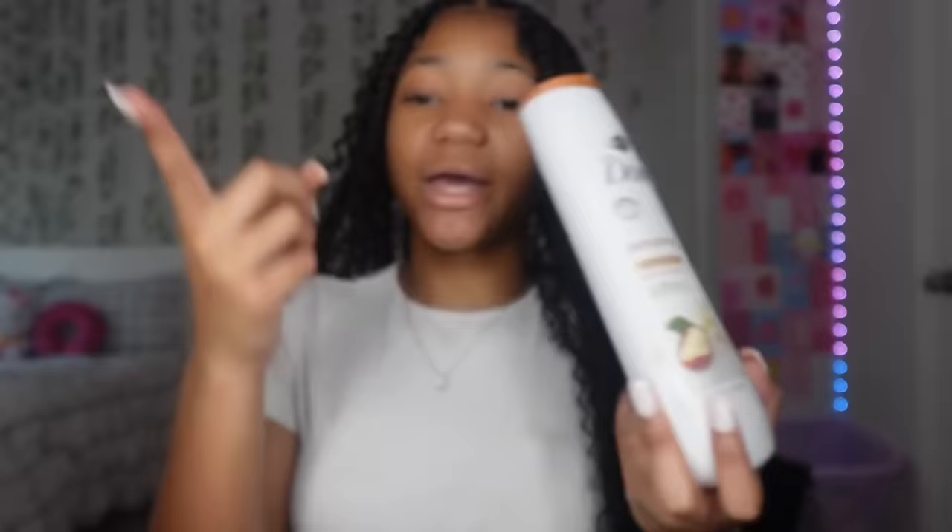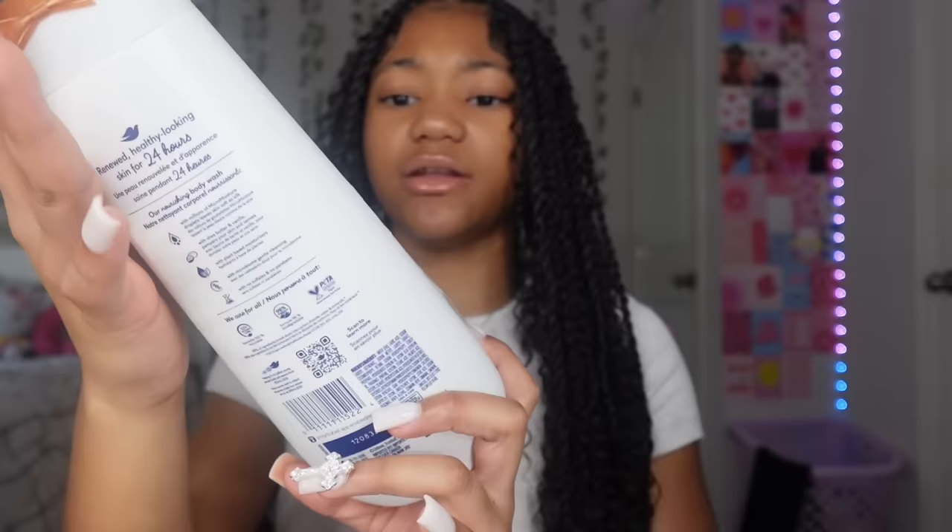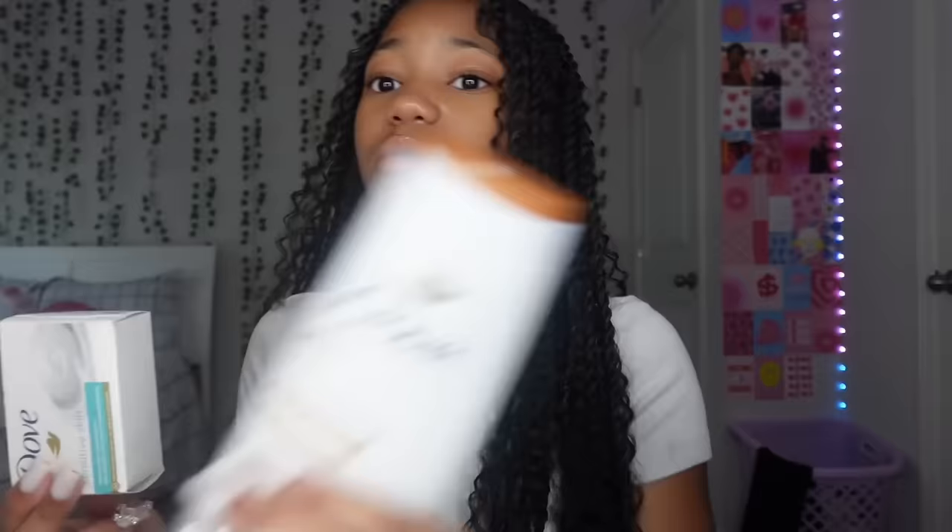For scented soaps I use either Dove, Method, or Native — I'll show you Dove today. This is my Dove Vanilla Shea Butter pampering one. When it comes to scented soaps I only use it on my legs, arms, and neck because those are really the only places people smell you, so it makes sense to pair them.